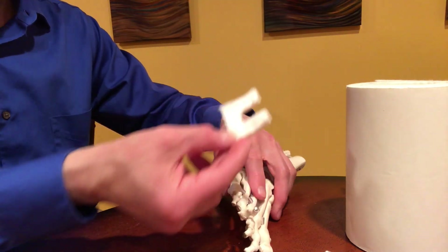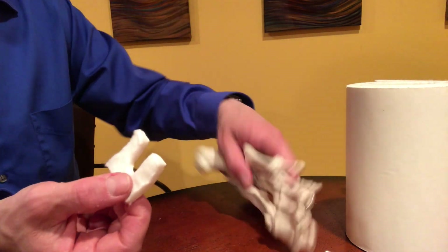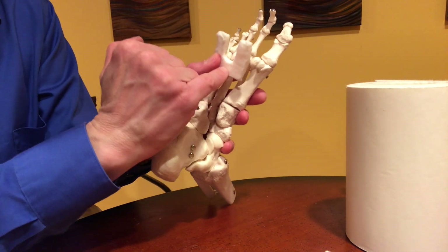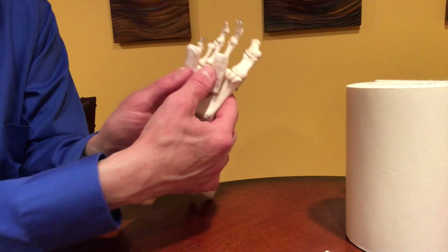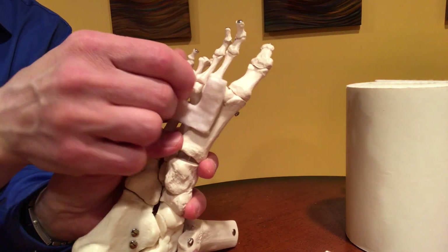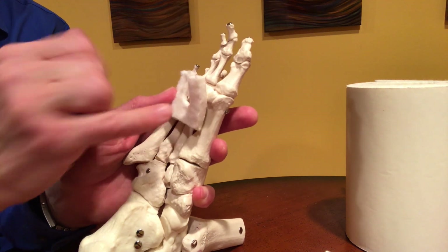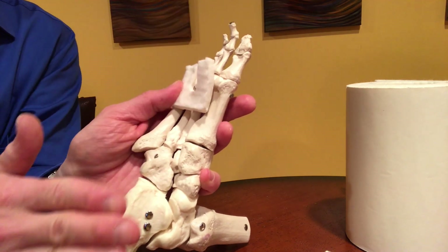This felt pad has an adhesive backing, so you could peel this off and it will stick right to the bottom of the foot, just like that. You'll notice that the way I've set this up, the bottom of the U faces towards the heel, and the arms face forward towards the toes. It's critical that you do it this way. If you do it the other way, this will not work, because you want to bear the weight on the bottom of the U and on the sides, and the weight is being distributed from the heel towards the toes.